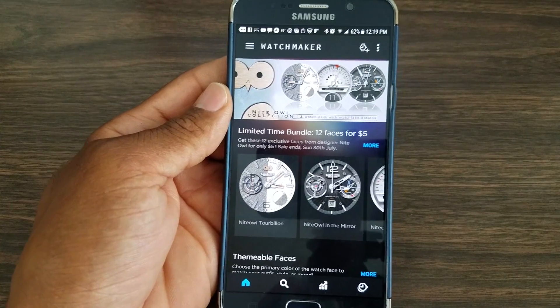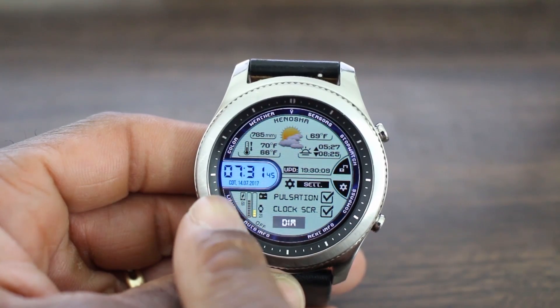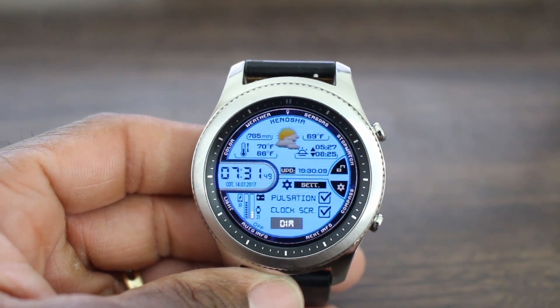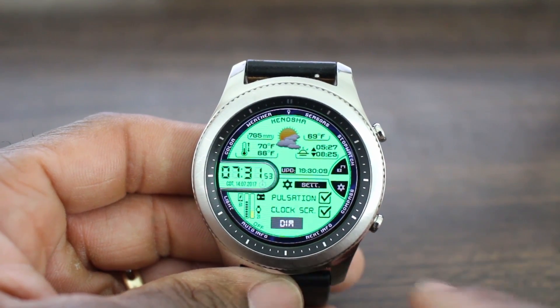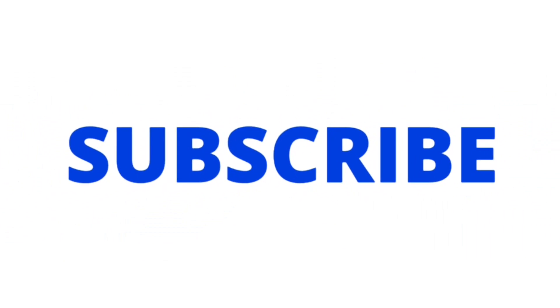That's the way I get the watch faces, guys. That's going to be it for this video — I hope it was informative and I hope you enjoyed it. If you did, please make sure you hit the like button on the way out. If you want to see more videos like this, make sure you subscribe to my channel. As always, I will see you all at the next video — take care.